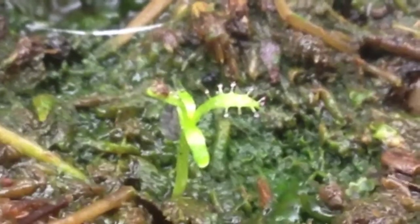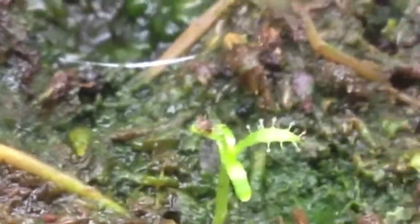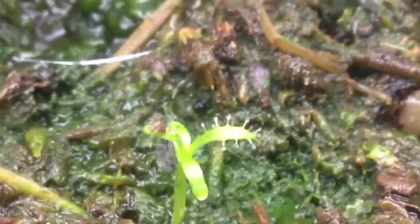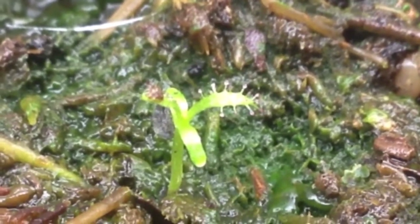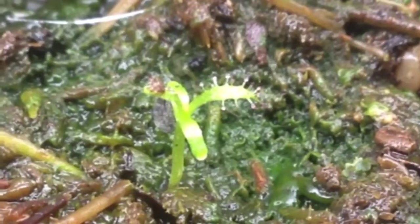I've already started feeding some of these guys. That tiny little flake on there is a freeze-dried piece of bloodworm. Although it looks big, it is super small. I figured if they have carnivorous leaves, they may want to eat something. I didn't feed them all — I just fed a couple of them — and I want to see what the difference would be.